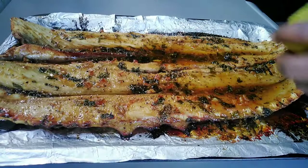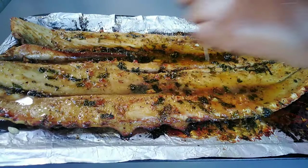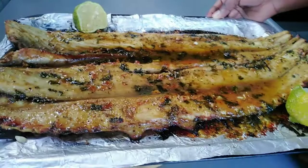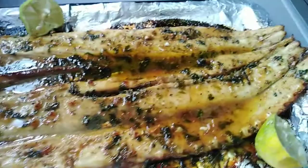Lastly, I'm going to drizzle freshly squeezed lemon all over my snook — it just gives that fresh and lovely taste, and then it's ready to eat. You may enjoy your snook with some garlic rolls and some salad. I really hope you guys enjoyed watching this video and found it educational. Thank you so much — please don't forget to subscribe, I post regularly. Until the next video, bye!